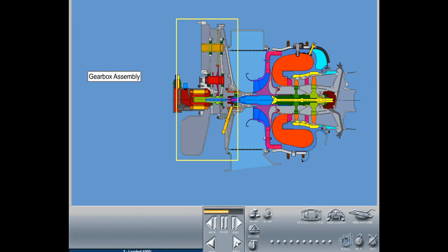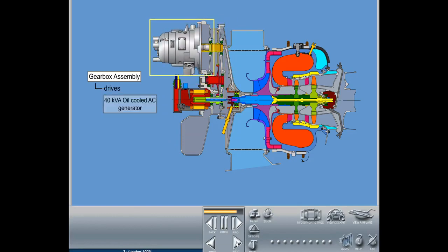It consists of a single-stage compressor impeller and a two-stage axial turbine mounted on a common rotor shaft. The gearbox assembly, driven by the engine rotor shaft, reduces the engine rotor speed sufficiently to drive the 40-kilovolt-amp oil-cooled AC generator and the oil pump assembly.